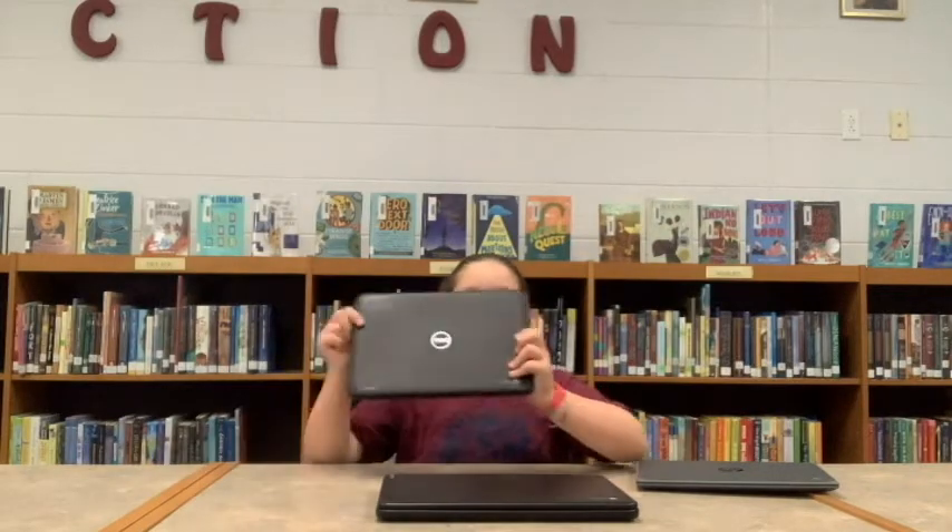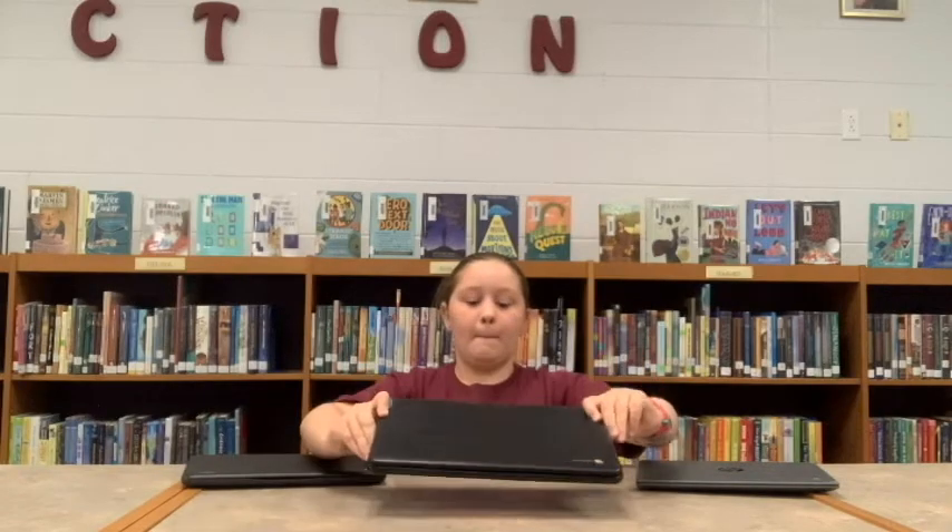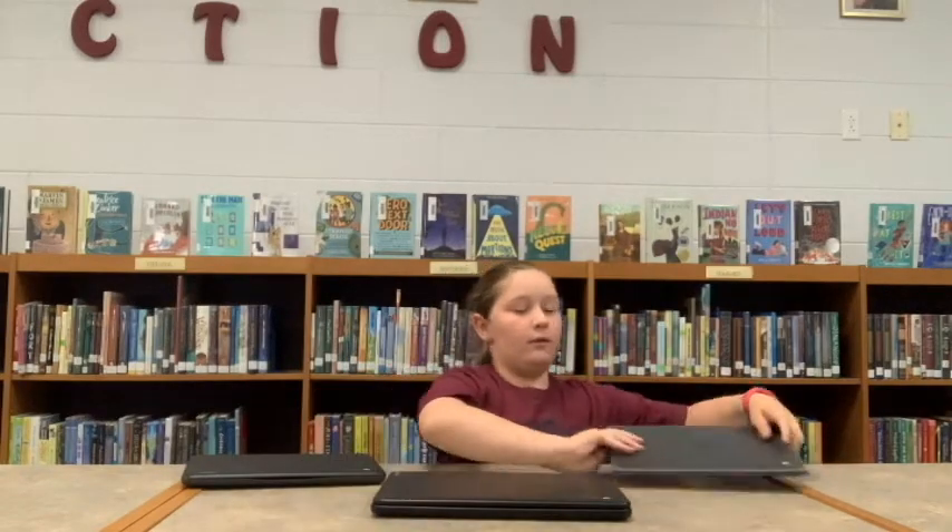Let's begin by learning about the Chromebook models you will be using this year. Students at Westridge will be using one of three different Chromebook models. Let me show you what these models might look like. It's important to know that different models are being used so that you aren't confused if you don't have the same model as another student.